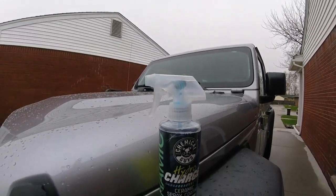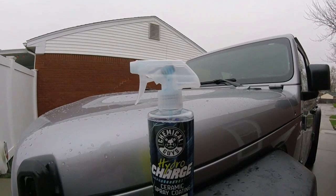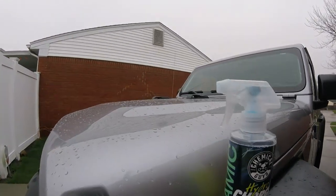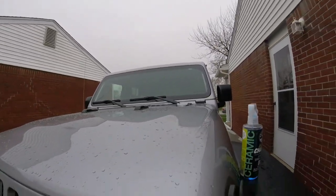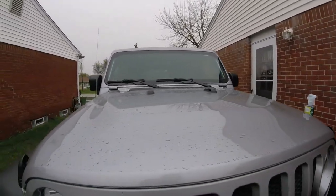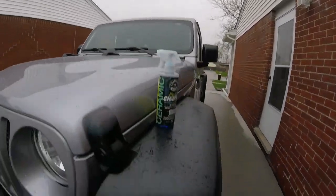Hopefully everybody is doing great. Today's gonna be a fast video. It's been seven days since we applied the Hydrocharge ceramic spray coated on a Jeep. I was hoping it was still raining — it's been raining all day — but as soon as the wife gets home it stopped. It's a little wet though; we can see some beading, it's sprinkling out a little bit.